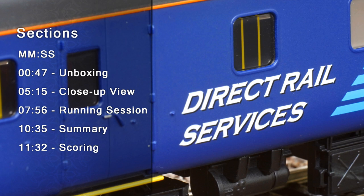You're very welcome to today's review. So the first thing we're going to do is a quick unboxing of the coaches. We'll then do a close-up view and 360 view, followed by a running session, and then we'll get into a summary, scoring, and a final recommendation. Okay, let's get going.